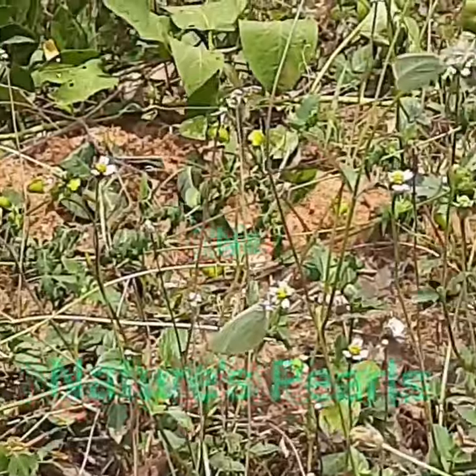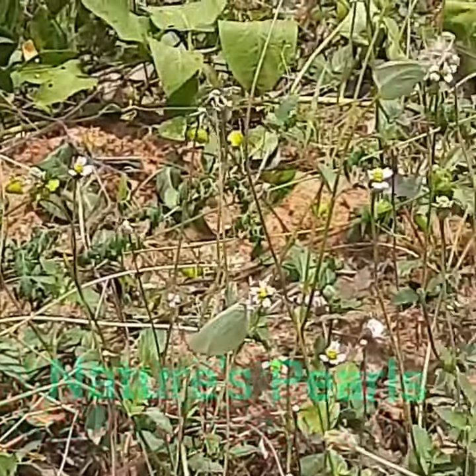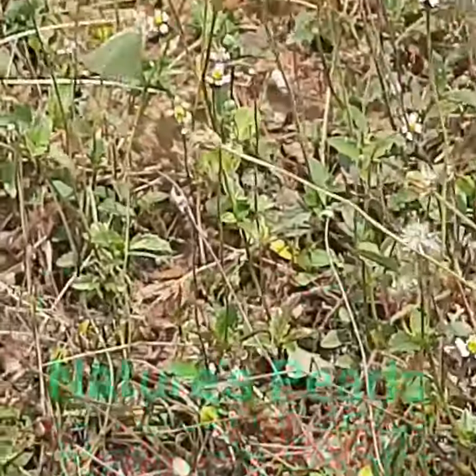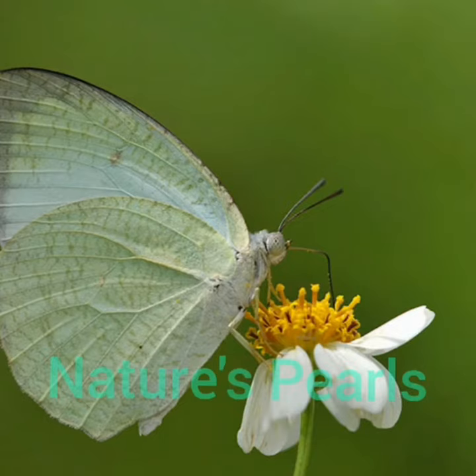Wow, here is the wonderful mottled emigrant butterfly that I could observe so closely from my home backyard. Beautiful ones.